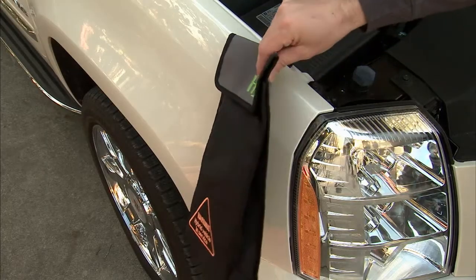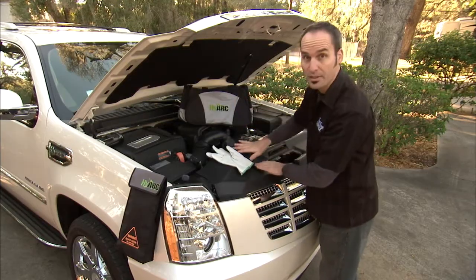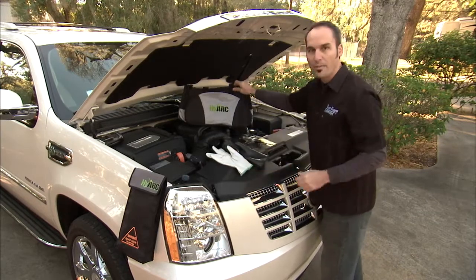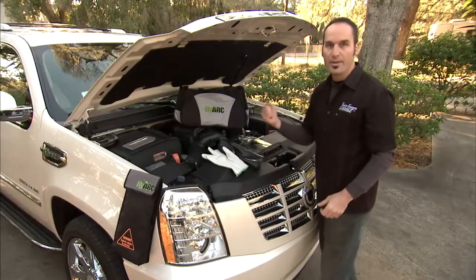The kit also comes with a nice magnetized bag just for your gloves, so when you throw them in here and put your other gear on, nothing's going to damage these guys. You got one bag here, you got protective goggles — you put everything you need in here to deal with your hybrids, and you can grab and go.